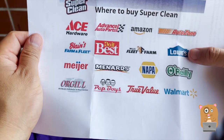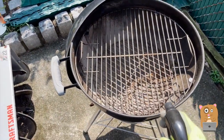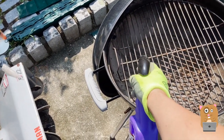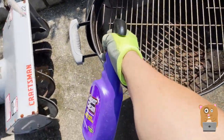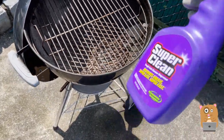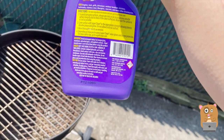Alright, we have this by me. Let's try it on my grill first. My grill isn't that bad to begin with, but let's give it a shot. Let's have it set to spray. I'm gonna let it sit for a few minutes and come back to wipe it.